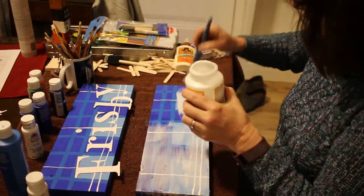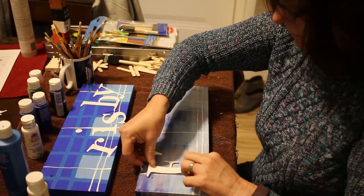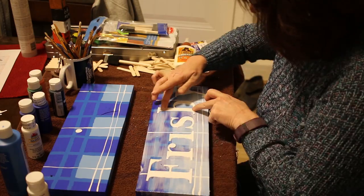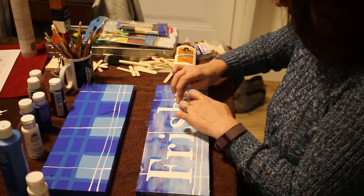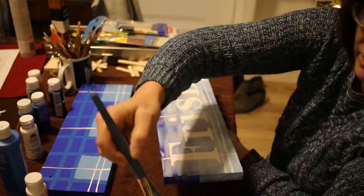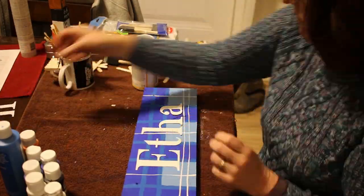After the paint was all dried, it was time to put the letters on the signs and attach them permanently. I used Mod Podge to glue the letters onto the sign. This is Frisbee's stall sign, and then it was time to make Ethan's sign.